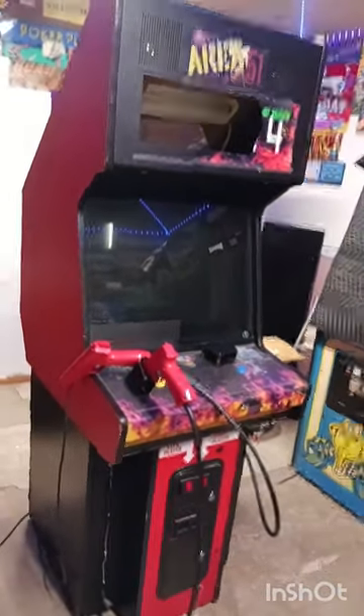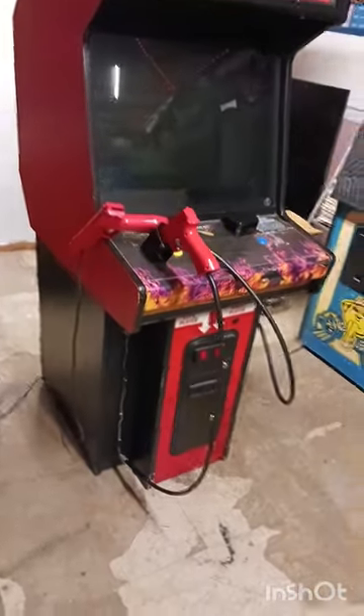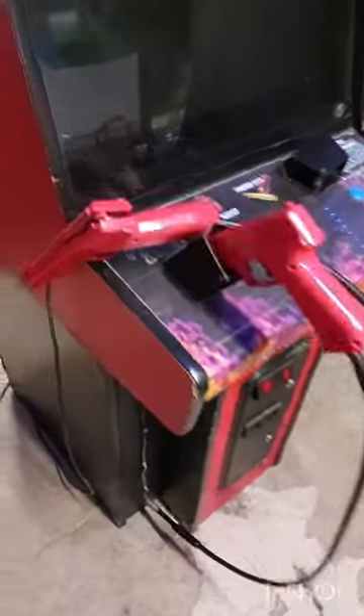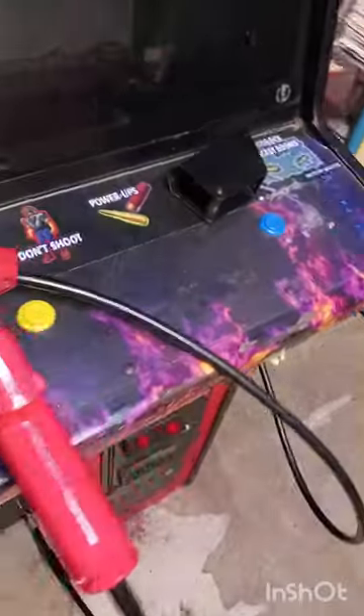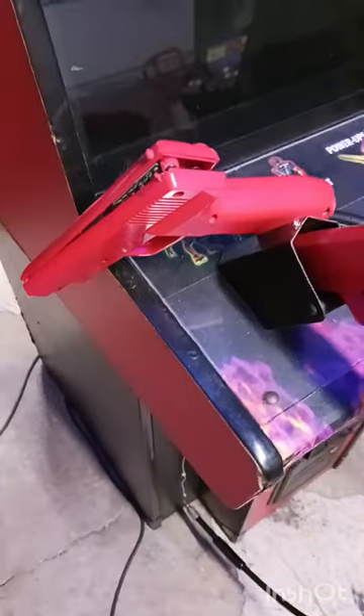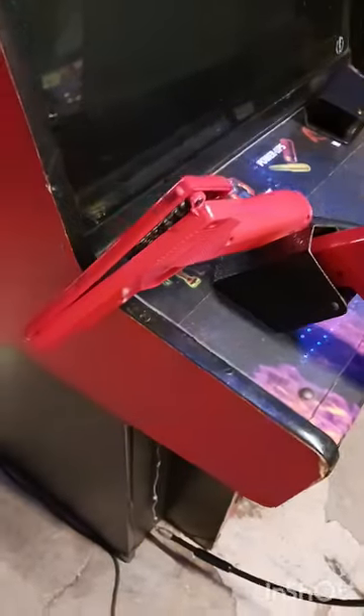Hello everyone, welcome back to the workshop. In this episode we're going to follow up on this Area 51 sight 4 game. If you were with us on the last video, you'll recall the gun was busted — it didn't work. We have another gun that does work but doesn't have a clip on the end of it, with wires hanging out. Tonight we're going to remove the guns and show you how to take them out properly. We're going to reattach the holster and try to fix the broken gun so it works again — we just can't stand having a two-person game that only one person can play.